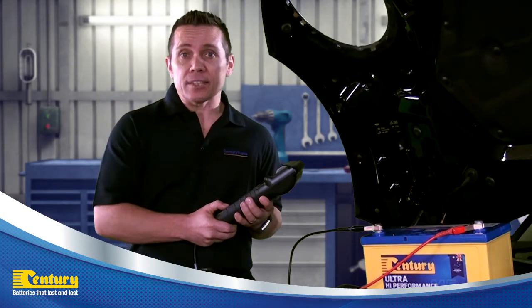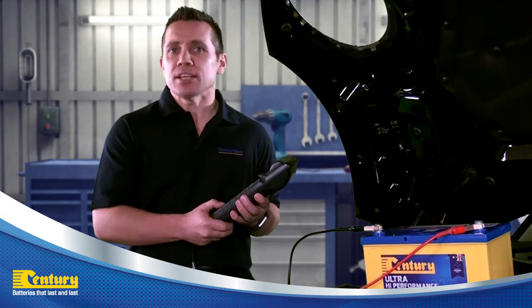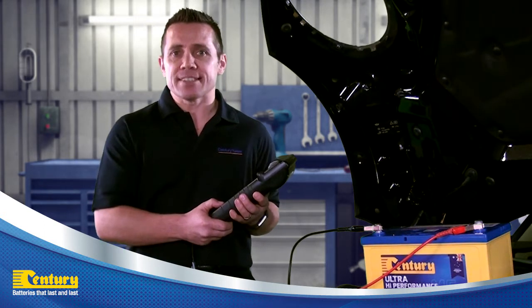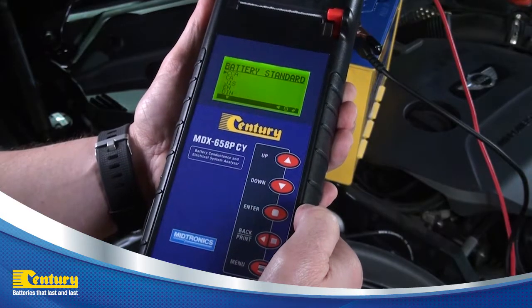The battery standard will now display. There are many options in this menu; however, in Australia, batteries are rated in CCA, or cold cranking amps. Select CCA and press the enter key.